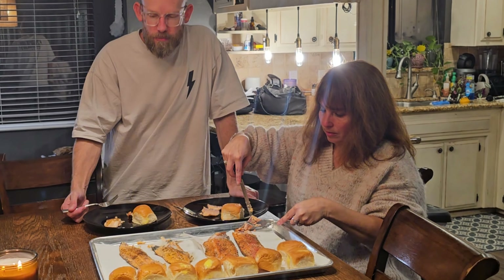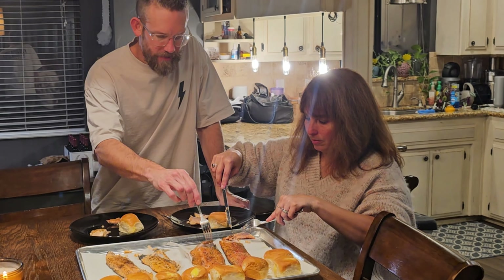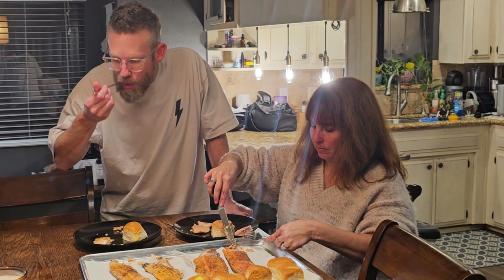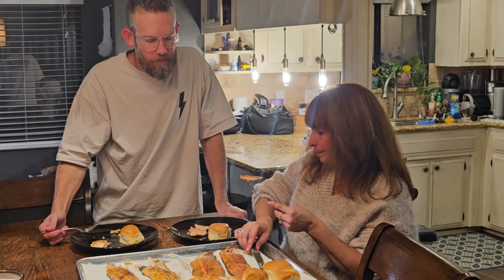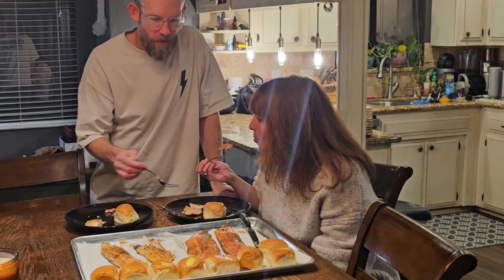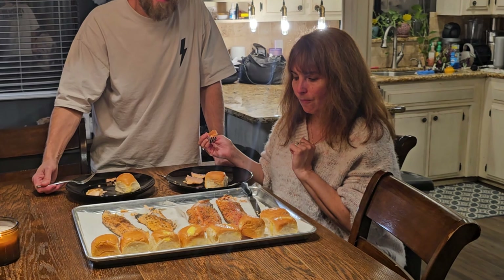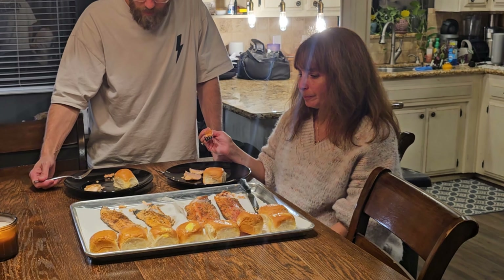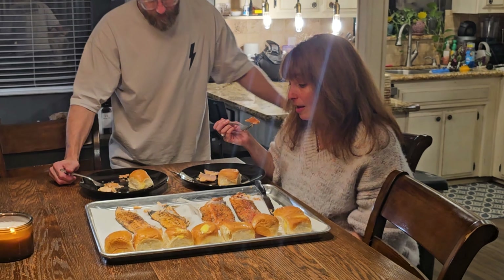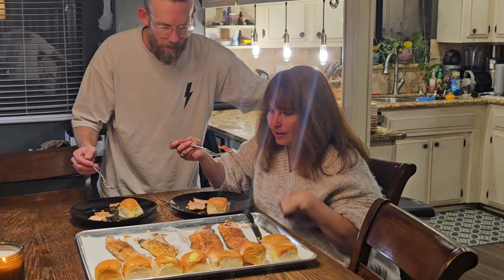Which one are you eating right now, Nathan? Okay, what do you think about that one? Good. So you guys are right now eating the ones to the right — we'll call those fish number one, because those are both the same. And then we'll call the other two fillets to the left fish number two.